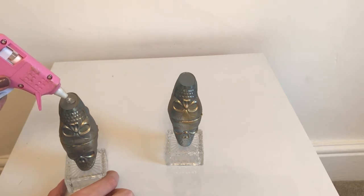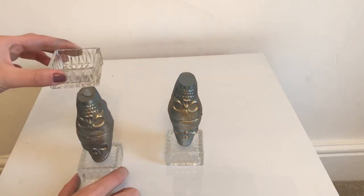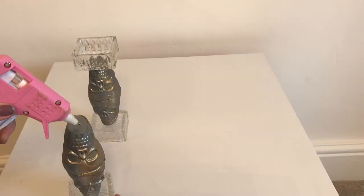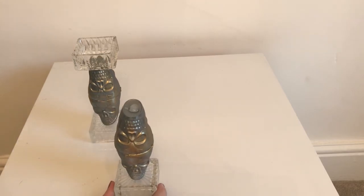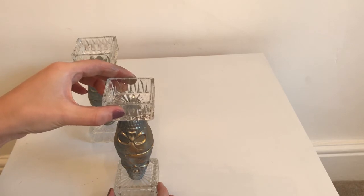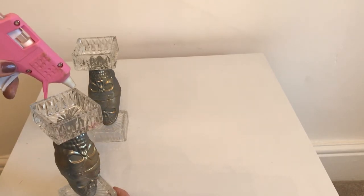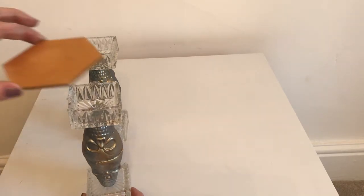Next, add some glue to the top of your skull shot glass and place the other square candle holder on top, pressing it firmly into place. Then add some glue to the rim of the candle holder and place your hexagon shape on top, pressing it firmly into place.